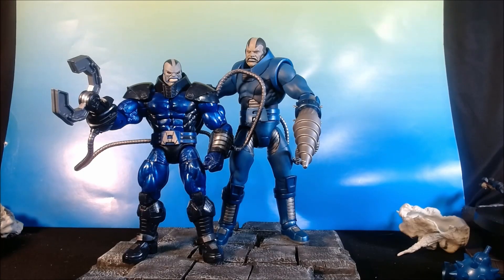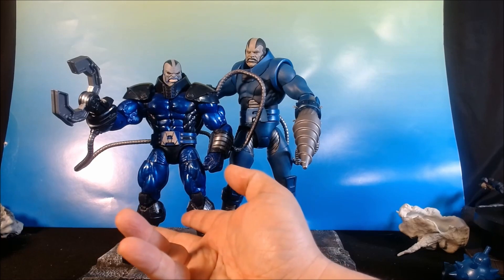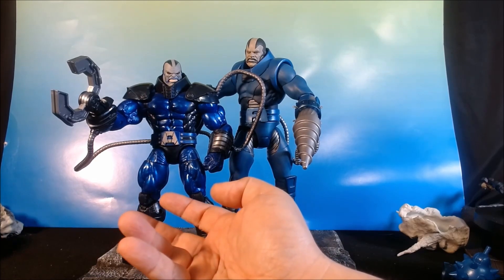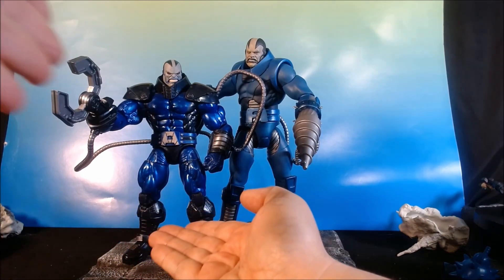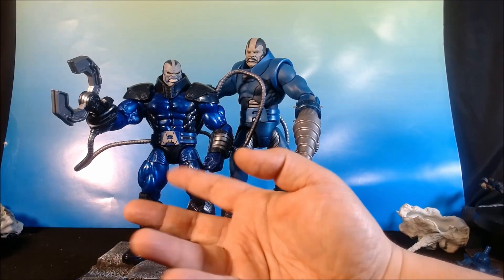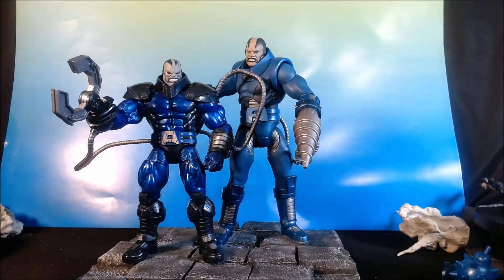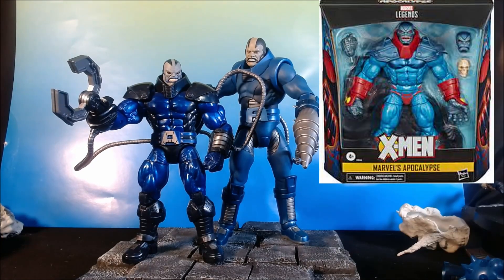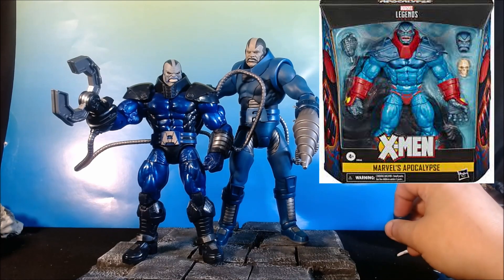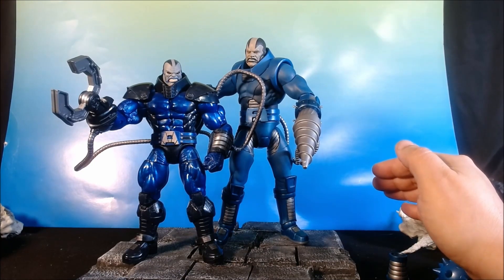Here he is with the Marvel Legends Build-A-Figure Apocalypse. I enjoyed this figure — I was very happy when I completed it. I was very satisfied. I bought my five $20 figures and got my figure here. To get the claw in here, you had to buy Archangel too. But I was very satisfied with that. Then they did the Age of Apocalypse one, which had a second face sculpt, which was pretty nice — different colors and looks. And that went for about $30, and it had the cape and a few other accessories like the skull.